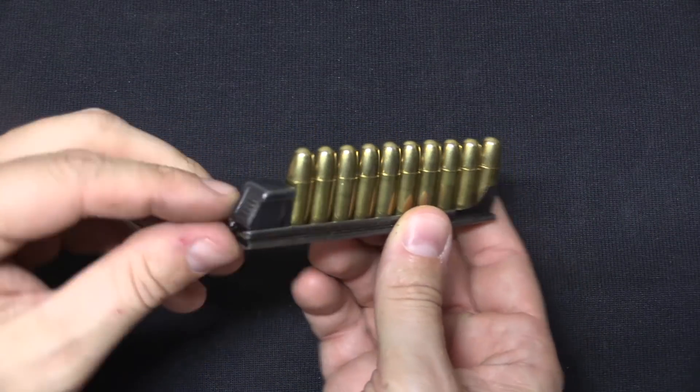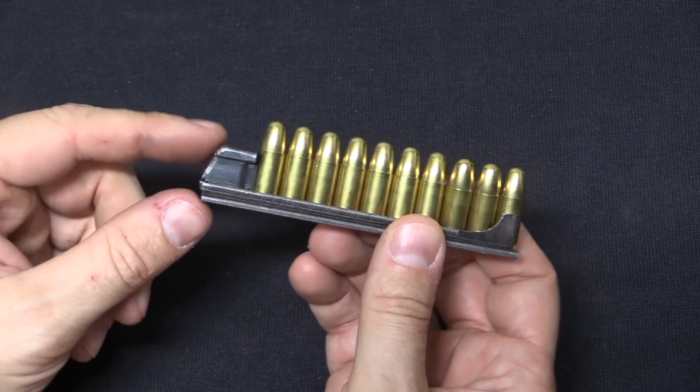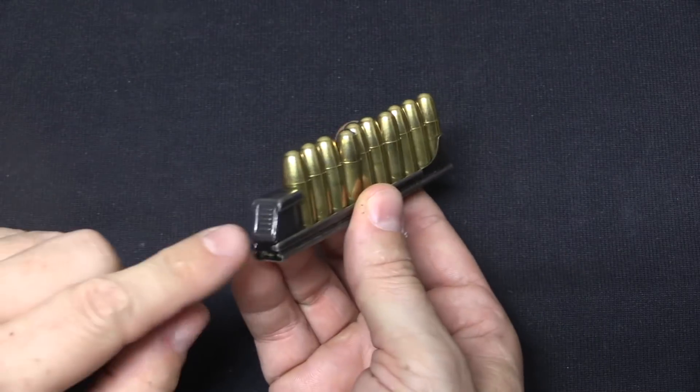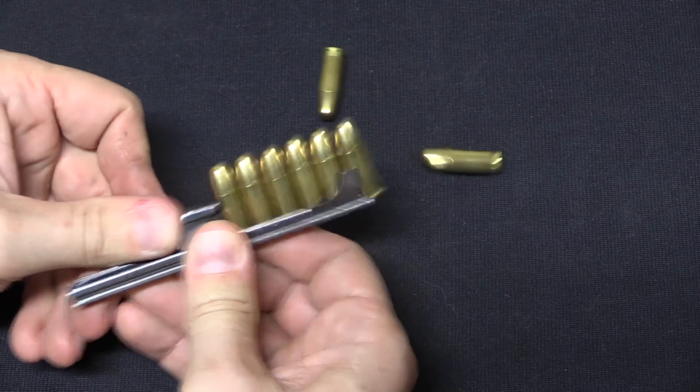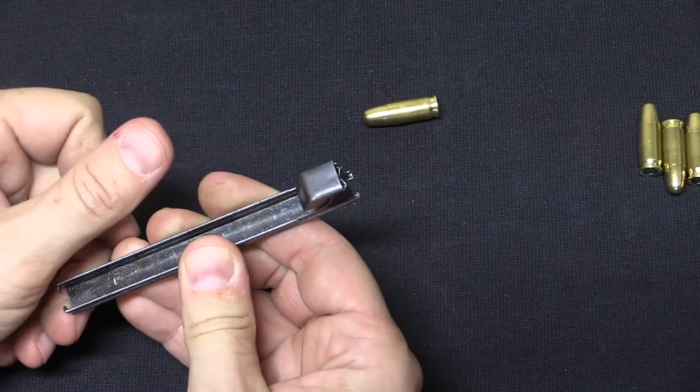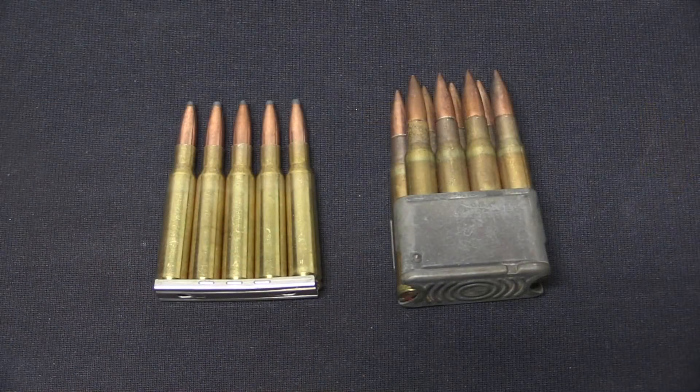There have also been some interesting, more complicated designs, like this Rothsteier 1907 clip, which includes its own thumb pressure device for smoothly pushing the cartridges into the gun's magazine. Clips are primarily designed for rifles, but a number of handguns — particularly early handguns — did use them as well, both Mauser-style and Mannlicher-style.